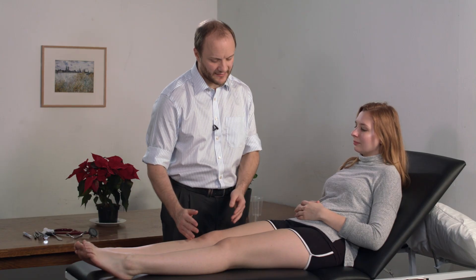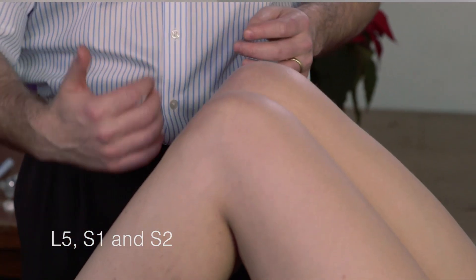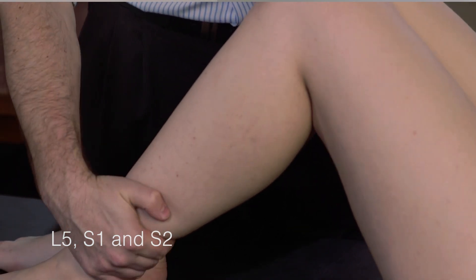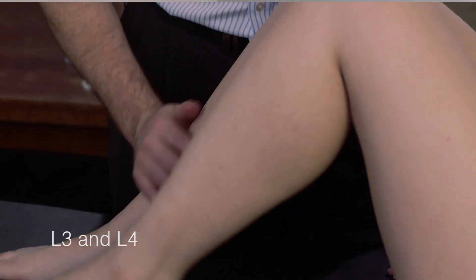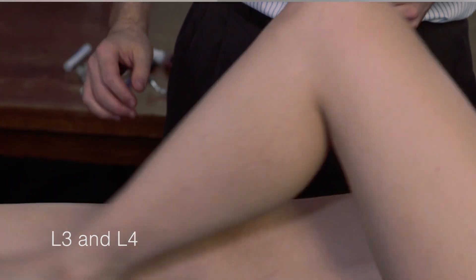Next, please could you bend your knees and bring your heels in towards your bottom. I'm going to test the strength pulling your heel in towards your bottom — as hard as you can. And the same on this side. And just push away here. Push harder if you can. And here — push hard. Straighten your legs out for me please.